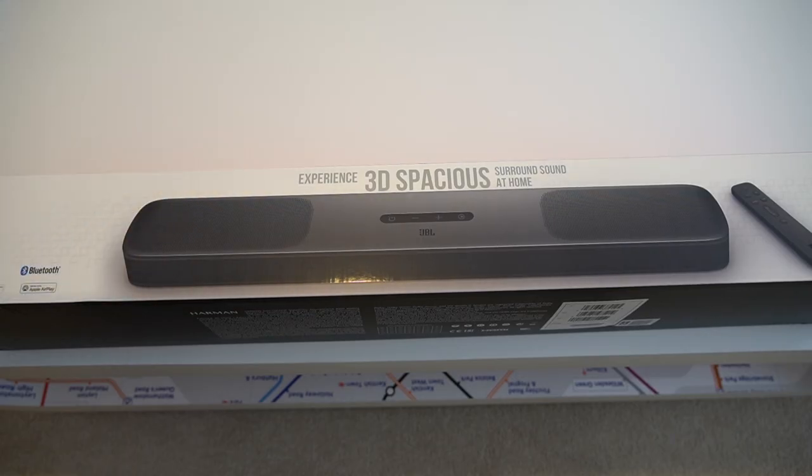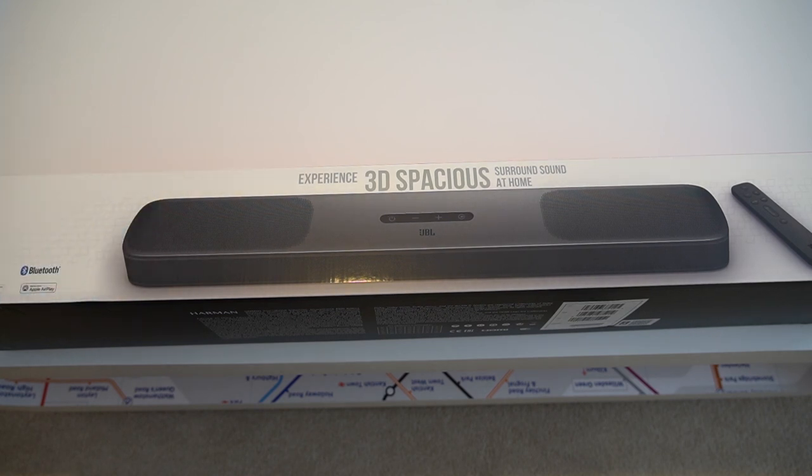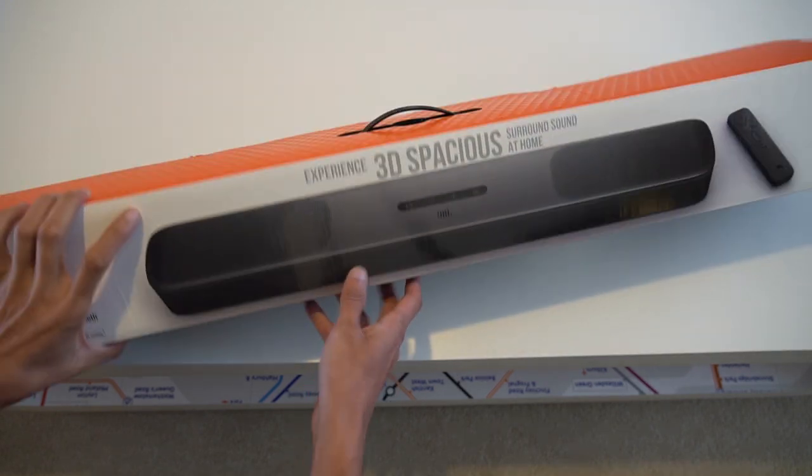Thanks to JBL for sponsoring this video and sending this out to me. They don't have any influence over my opinions of this product, but if you've been watching the channel, you know I've had the all-in-one tube or die standby before, so I'm especially excited to see how this compares.